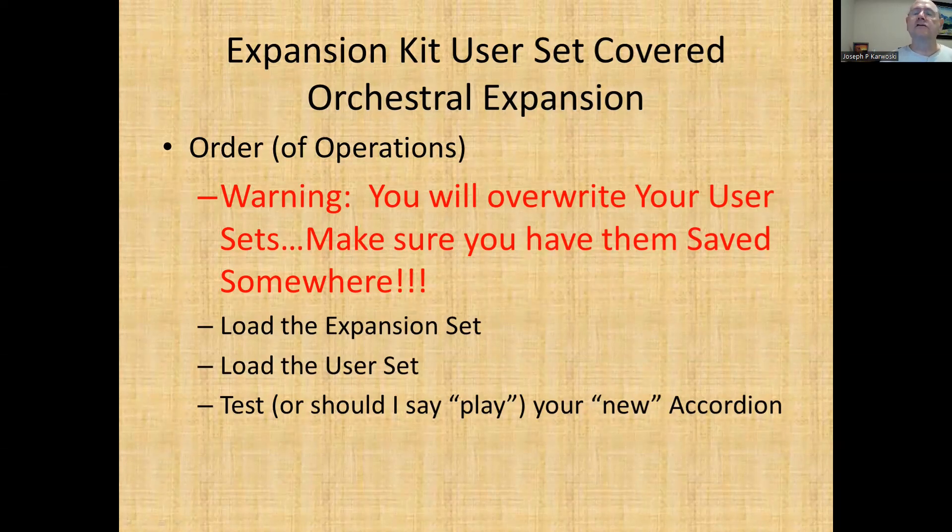As far as the user sets go, I really don't care for these — but that's my own ear. You may like the sounds, so without further ado, let's get in and take a look at some of them.